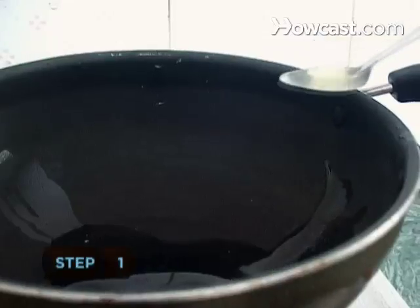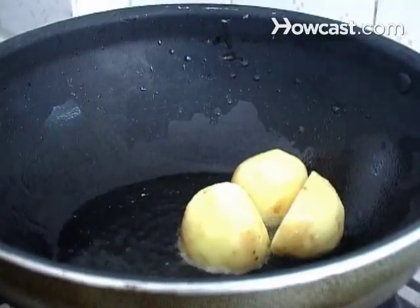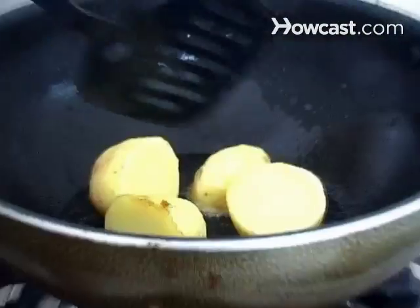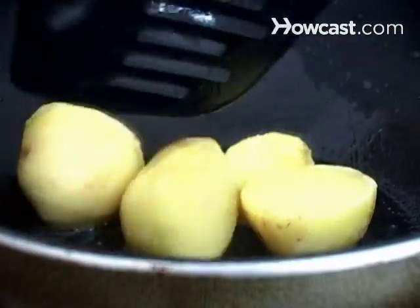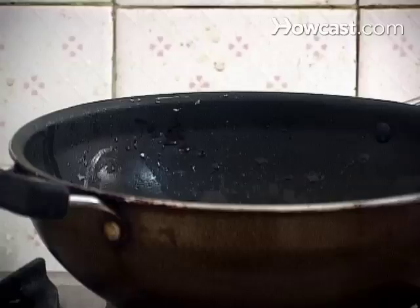Step 1. Heat 2 tablespoons of the vegetable oil in a large skillet. Fry the potatoes until golden brown, then remove them from the skillet and set aside.